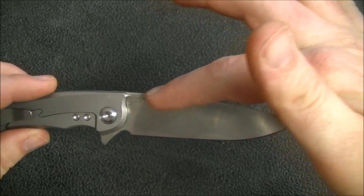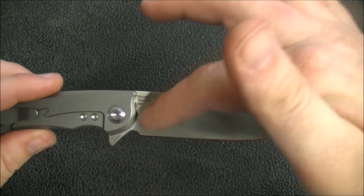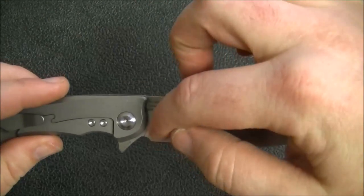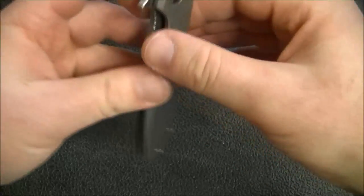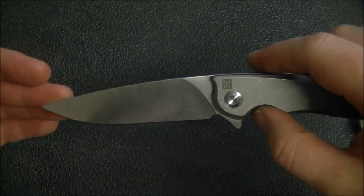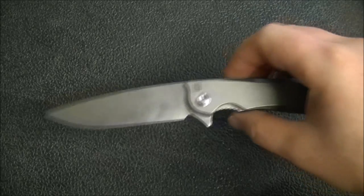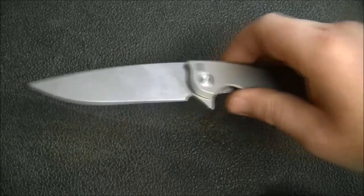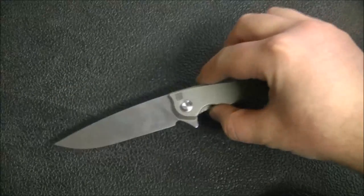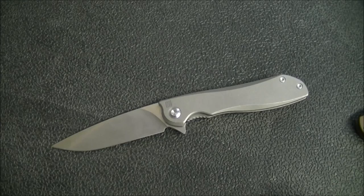One difference you may notice between this and the budget-friendly Megalodon is a slight difference in the finish. The grind on the budget Megalodon is straighter and a little more abrupt. I do like the smoothness of the plunge grind over the original. The performance on this is very good — it's M390, so it holds an edge really well. The edge is nice and thin, so it slices very well. The blade stock is not exceptionally thick, so combining fairly thin blade stock with a full flat grind and a nice edge geometry, you've got a real performer for just about any cutting task.